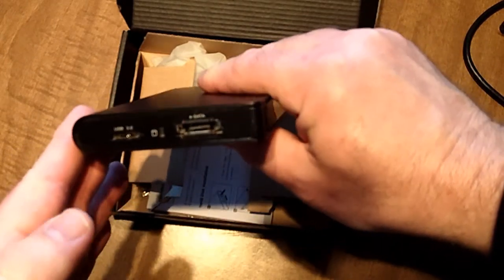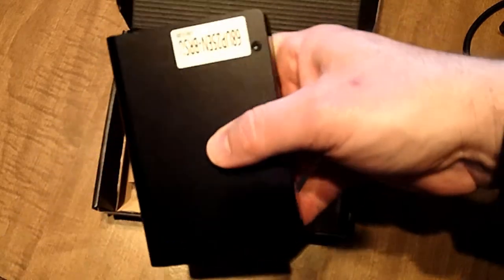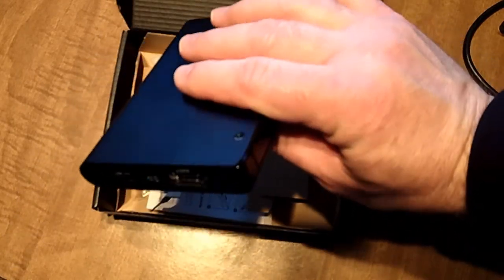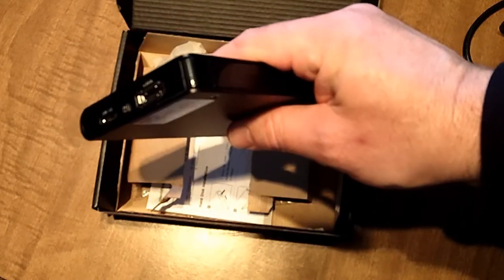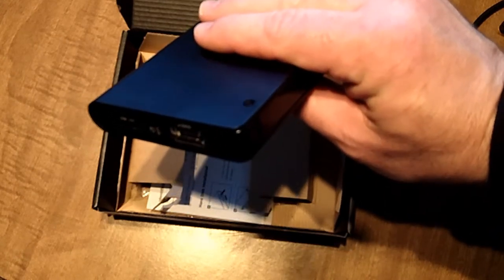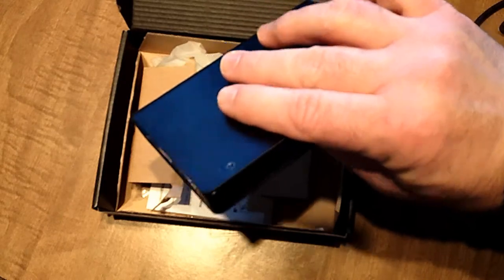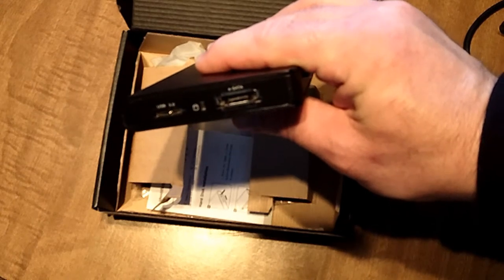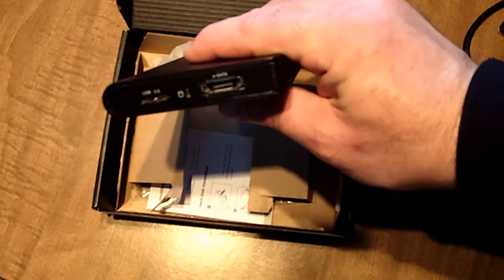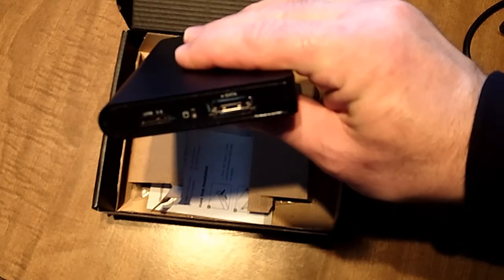I've used this mainly for storing family photos and videos in a portable format — we can take it over to the grandparents and show them videos. But mainly just to have as a backup in addition to a standalone network-attached storage system that I have. This has come in really handy. It's very good quality and very sturdy, and I love the interface. As far as the transfer rate, it's at a very good clip — I can't remember the exact megabytes, but it did a lot better than I thought. Transferring movies over just happens in no time.